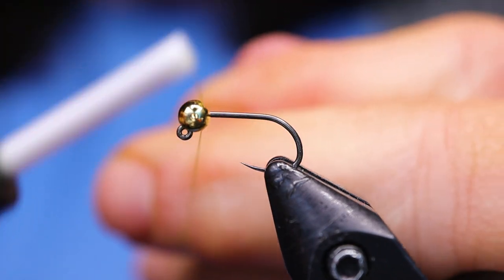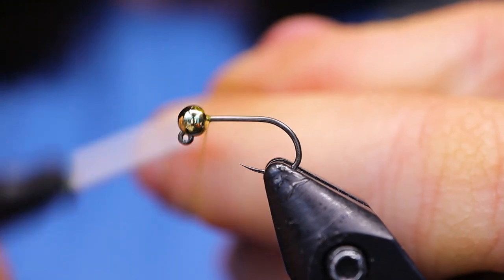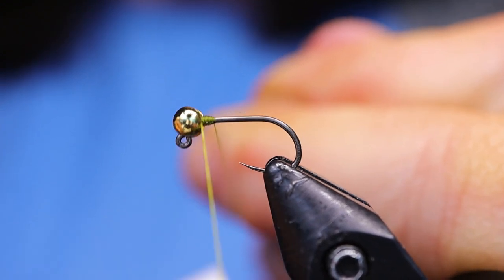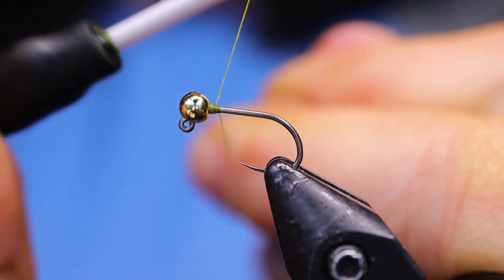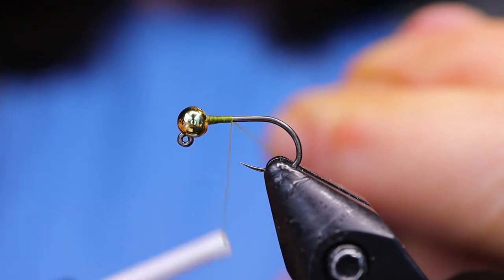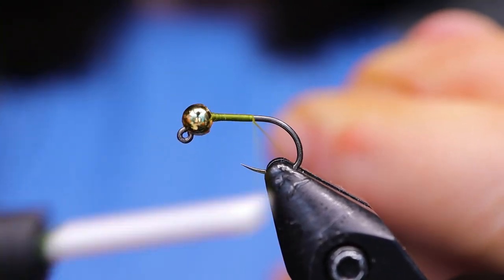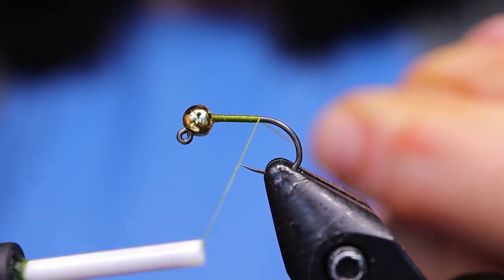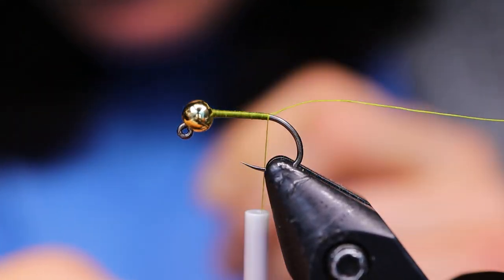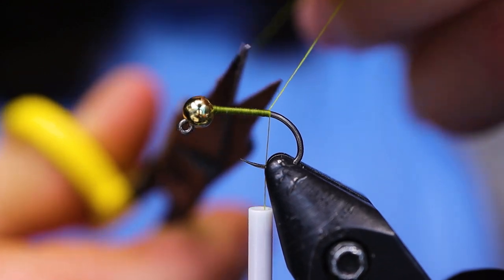To start, I'm just going to start a jam knot right behind the bead, building a little thread dam right here just to hold the bead in place so it's not spinning around — I want the slot at the top. Now I'm just going to bring it down and taper it slightly, then bring the thread all the way to where the barb would be on the hook. I'm using the thread tag to build a nice smooth underbody without too many gaps — you don't want gaps or the materials will slide off, so it's always worth taking the time.